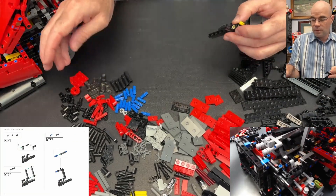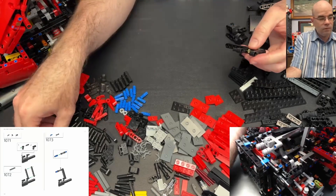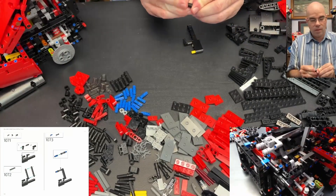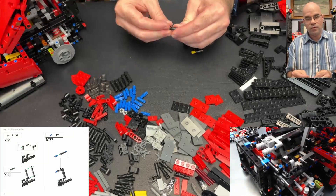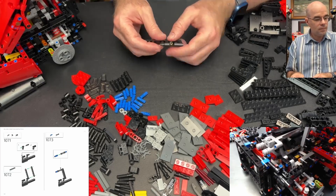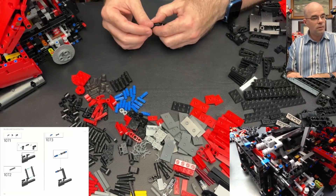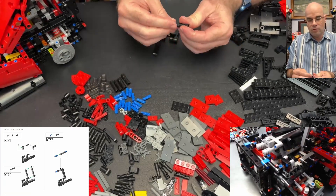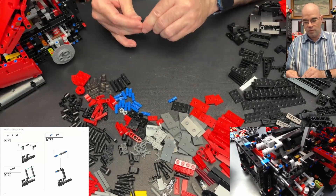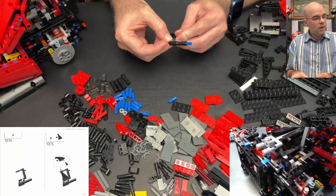Now we do that again, and this time it wants to have the one-by-one beam on there first, and then we can do it like that. Then we have two of these — they connect over here — two axle pins into this axle connector, and that goes there. Black pin here.